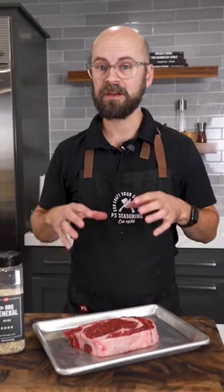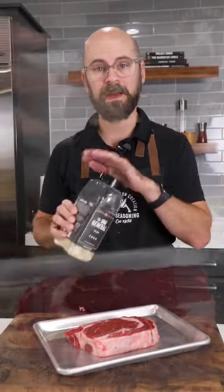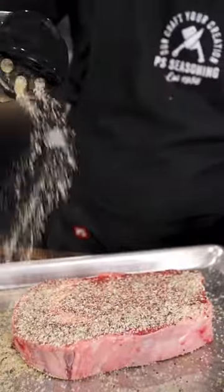The first thing to do is to season your steak. You can season as much or as little as you want. SPG is the way to go for me, so I'm going to season with our BBQ General.